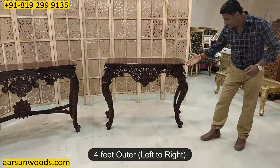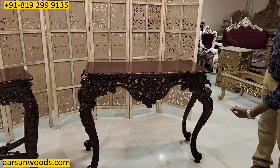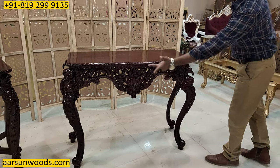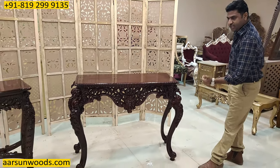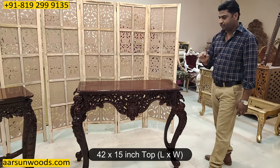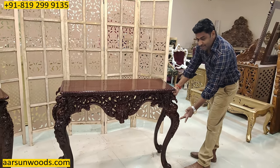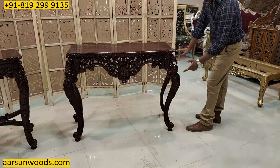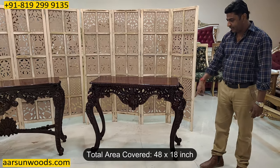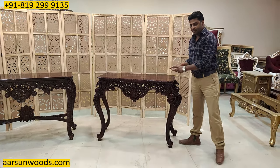If you see the leg part of this one, it is protruding outside — it's quite a curvaceous design as you see in the leg. The outer size from here is 48 inches, but the top part is 42 inches — three and a half feet area. This is 15 inches front to back, but if you go by the leg size it is 18 inches front to back. So the area it would cover is 4 feet by 18 inches, and the height is 3 feet, but the usable area is 42 by 15 inches.